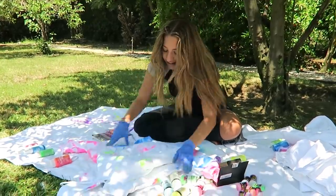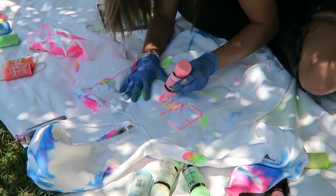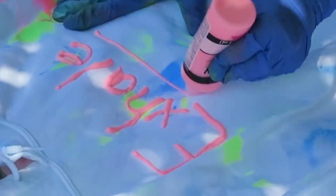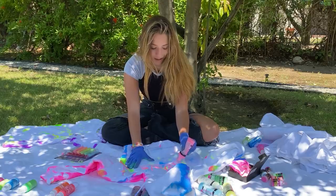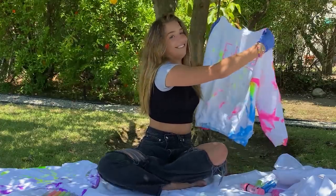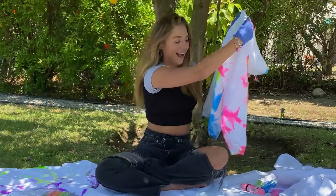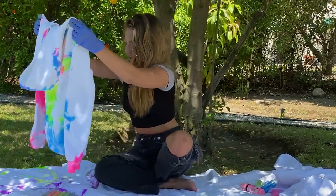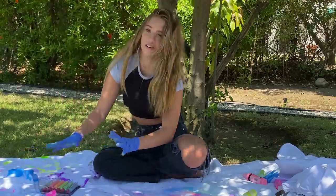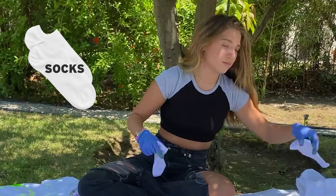I'm gonna write 'Exhale' on this. I have really bad handwriting so let's hope it turns out well. That made it worse. It's okay. That was good. Proud of myself. This is what I got — my handwriting is so bad but I'm gonna let this one dry also. Okay I'm gonna do some socks now.